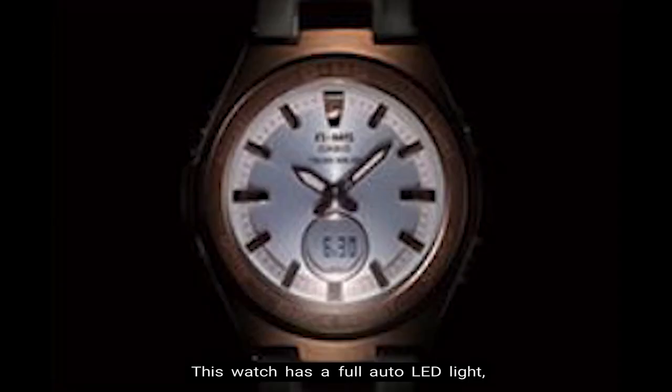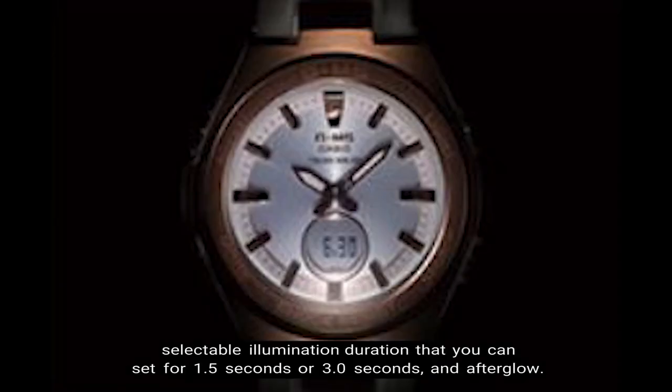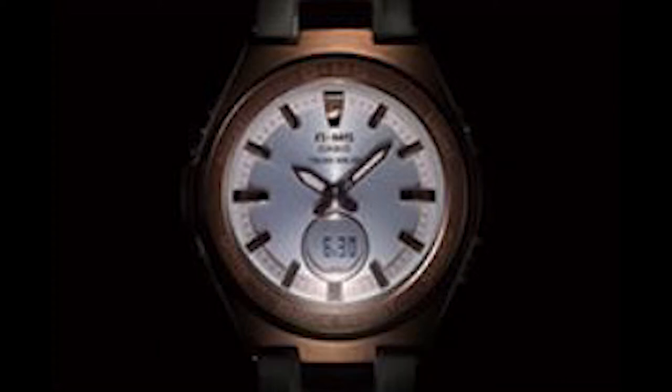Number 6: LED Light. This watch has a full auto LED light, with selectable illumination duration that you can set up for 1.5 seconds or 3.0 seconds, and afterglow.